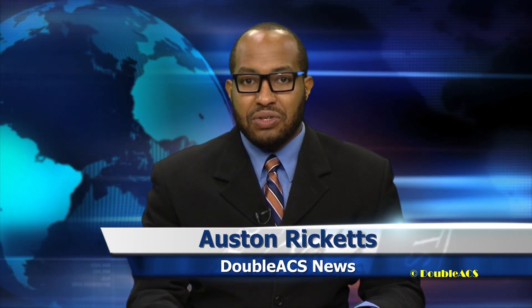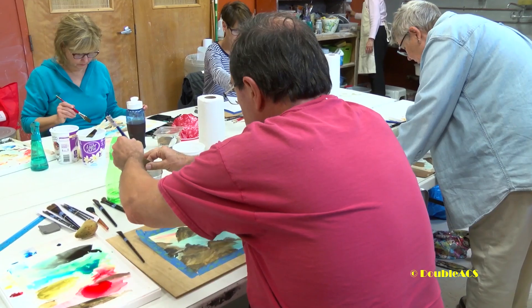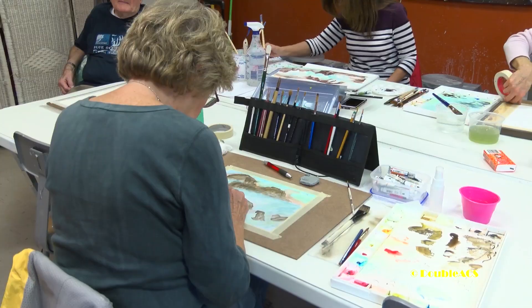Welcome to the DACS daily news. The Attleboro Arts Museum is not just a place for people to showcase their work — artists can also go there to improve their craft. The museum hosts a number of adult classes, one of which is on watercolor painting with lifetime painter Ben MacCumber.